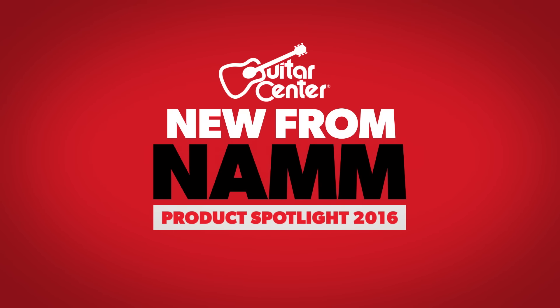Hey, this is Steve with Guitar Center. We're at NAMM 2016, we're in the Taylor booth with Andy, and today we're going to learn about the GS Mini Mahogany E.